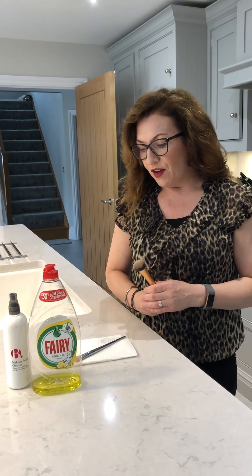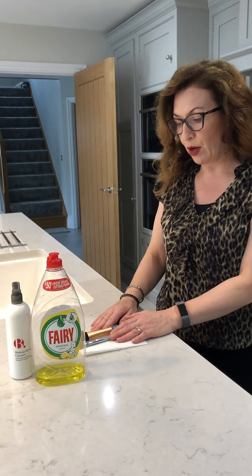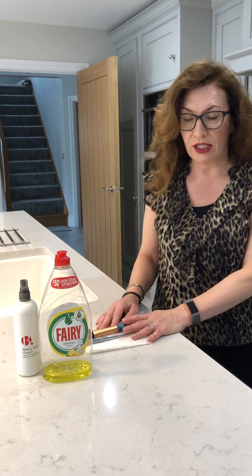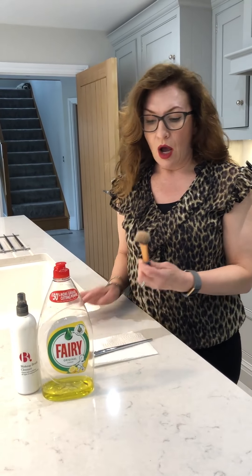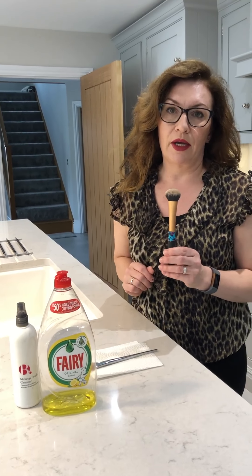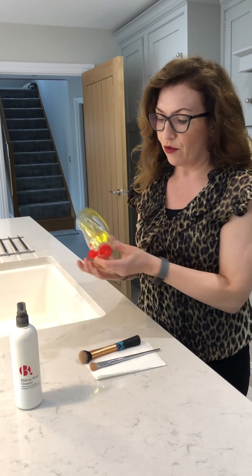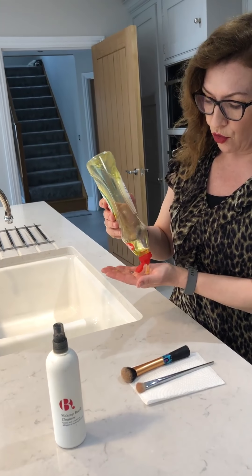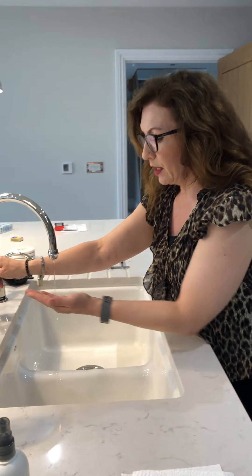The way I clean my personal brushes is different to how I clean my professional brushes, which need to be completely sanitized. For your own use, starting with the foundation brush, I use washing up liquid. It has slight antibacterial properties and really helps to break down cream products in a way that something like baby shampoo won't. I put a tiny bit in my palm and add a little bit of water.